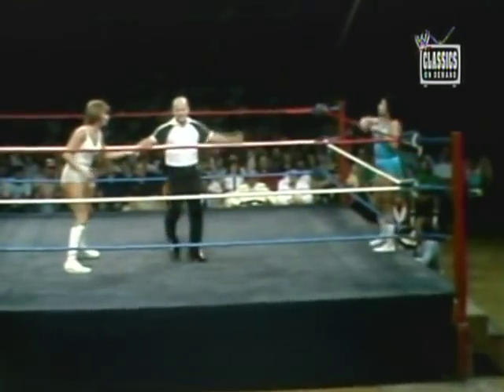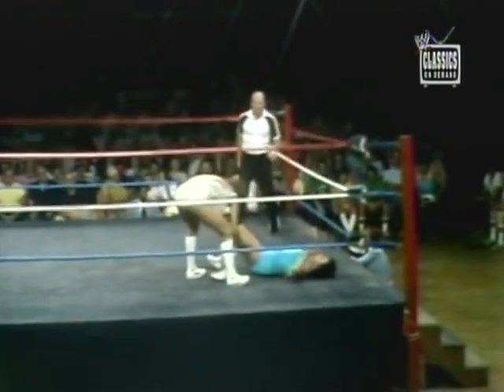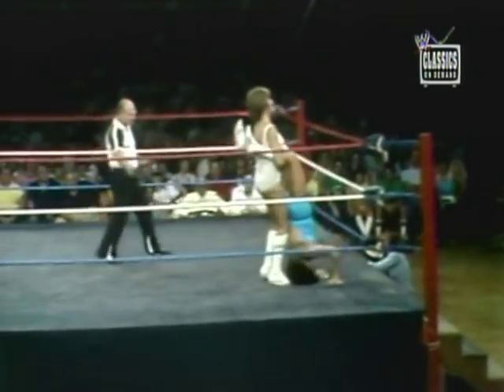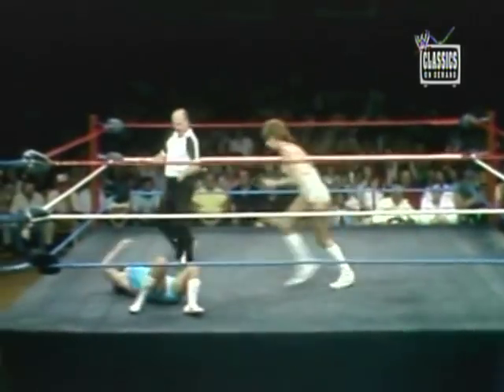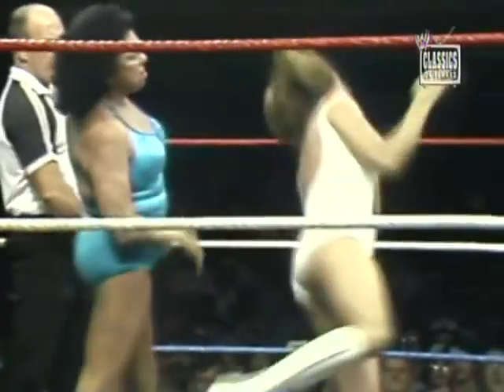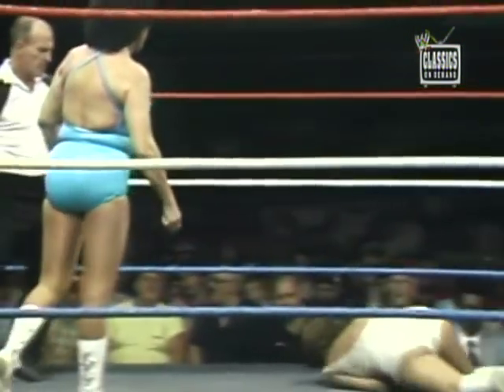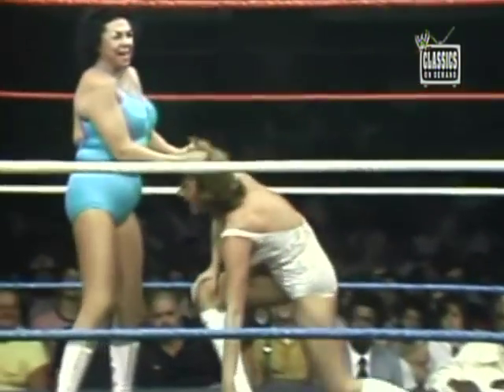Miss Moolah wants Sherry Martell to head back to a neutral corner so she can enter the ring. Miss Martell brings Moolah in the hard way. Moolah for the ride. Martell covering and count at two.